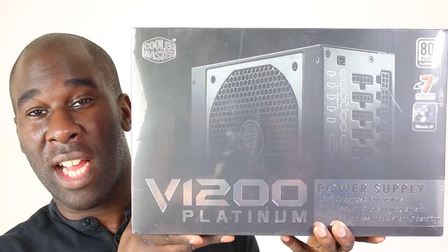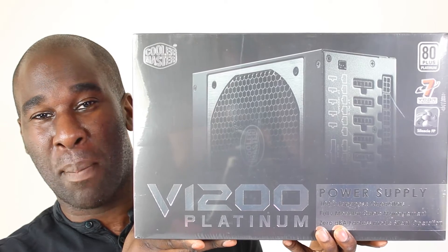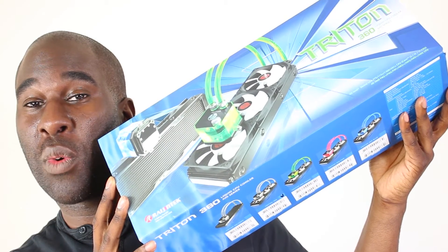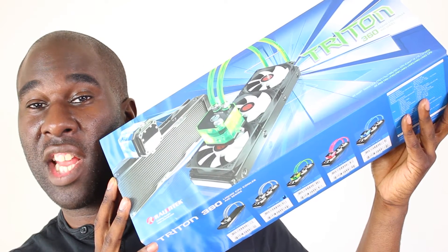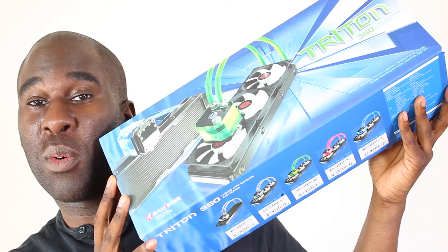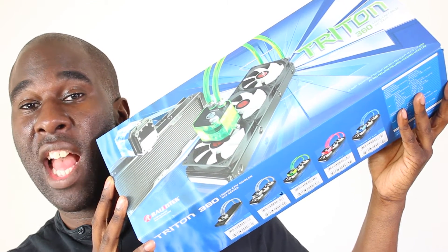We're going to be using the Platinum Cooler Master V1200 Power Supply. This is the water cooling — the all-in-one Triton Rangentech 360, and it comes with three different colour coolants or pipettes. We're going to be using the blue pipette.